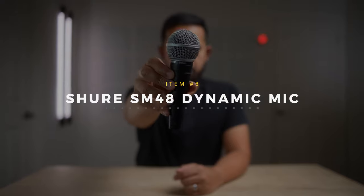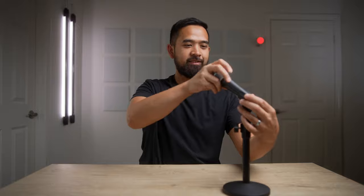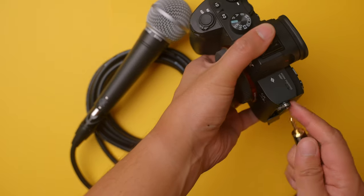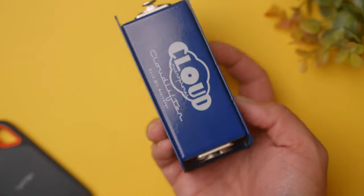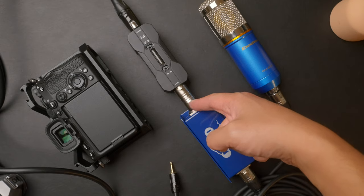Next up is the Shure SM48 — the little brother to the SM58 and the budget alternative to the popular SM7B. Having a cool podcast microphone in your videos is the thing to do nowadays, and the SM48 provides a good-sounding budget-friendly option. Since it's a dynamic mic, it rejects ambient noise nicely and gives you that natural radio or podcast sound, but you need good preamps because dynamic mics require a lot of gain. To plug this straight into a mirrorless camera, we had to use a cloud lifter for clean gain, powered by the P1 we mentioned first on the list.